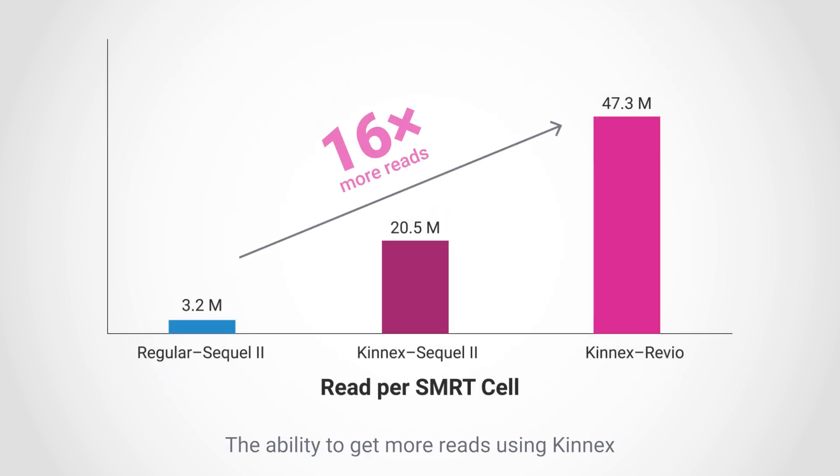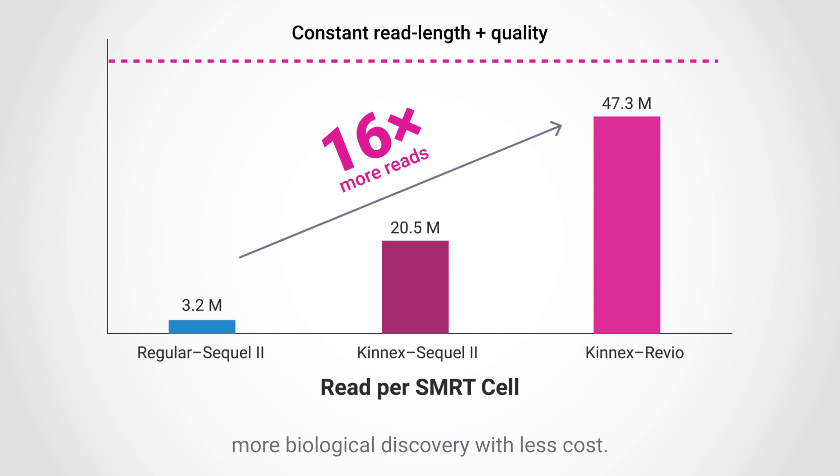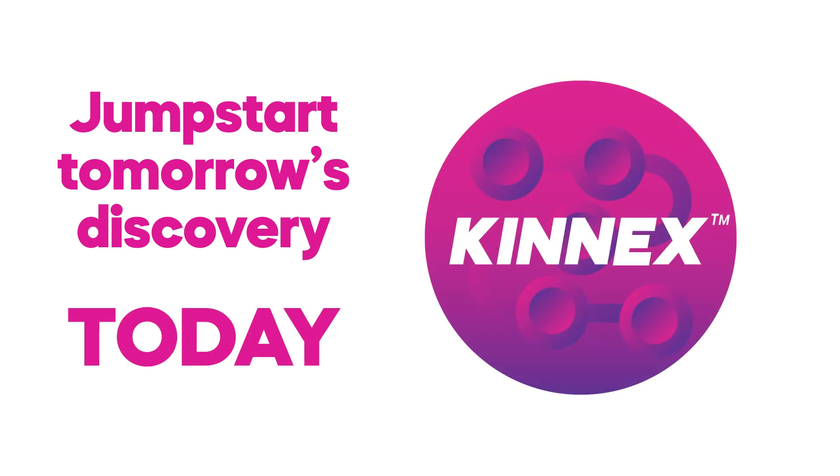The ability to get more reads using Kinex without compromising length or quality means you get the best of both worlds — more biological discovery with less cost. Jumpstart tomorrow's discovery today with Kinex Kits.